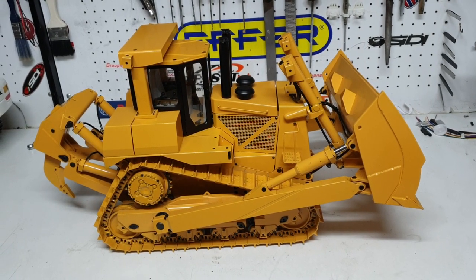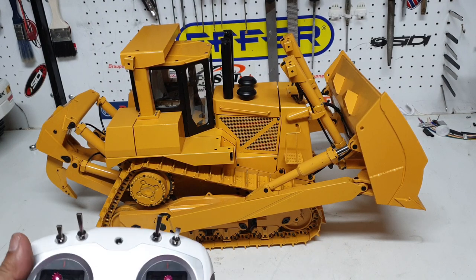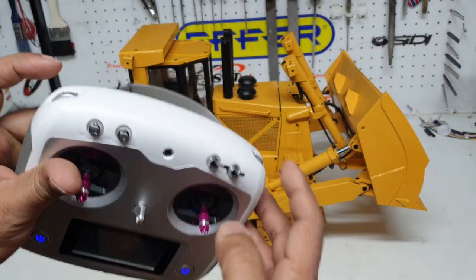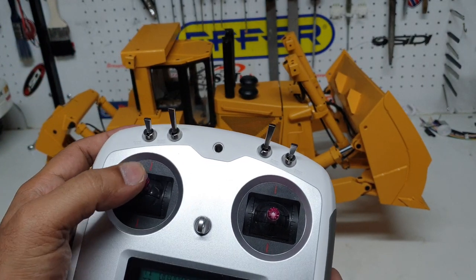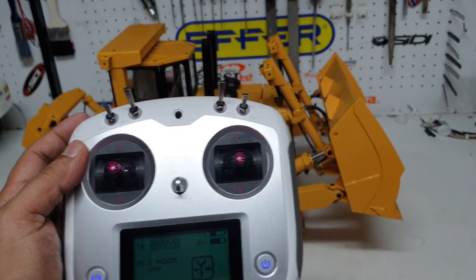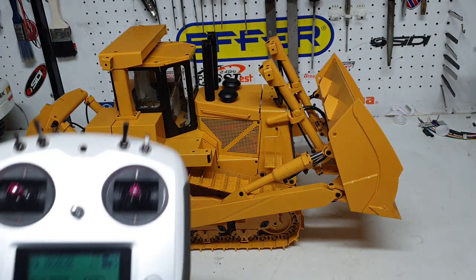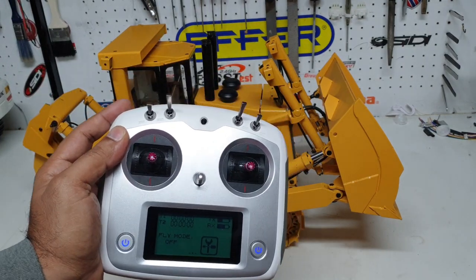Welcome back everybody. This is Kevin from CSMI in Australia. Today I'm going to share with you how you can control the tracks with one joystick rather than the original factory setup of having these two dials. We've used a servo dual speed controller to be able to do this function.